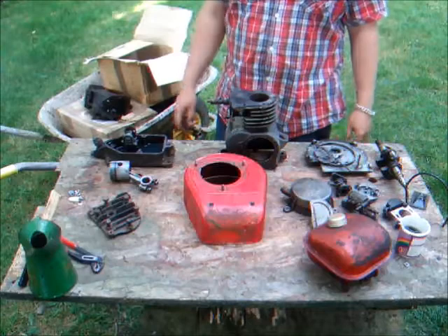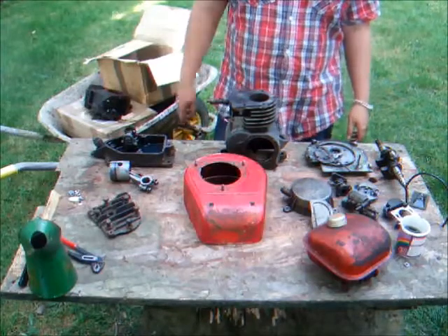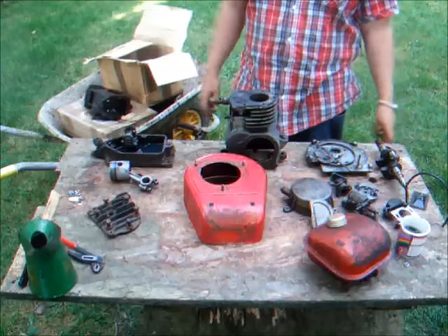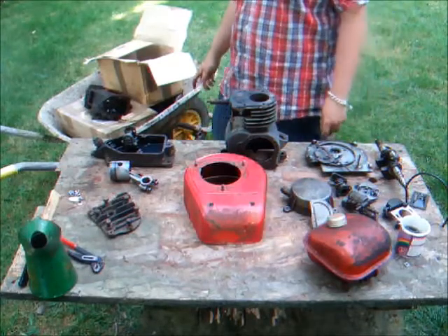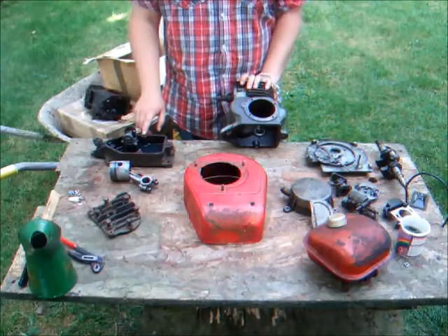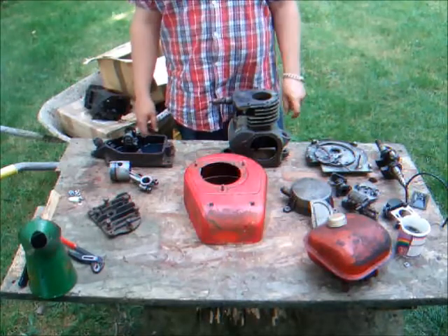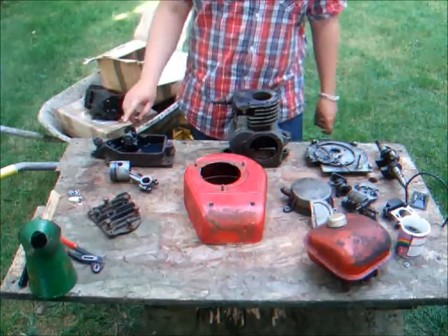We've got the 5S's piston and the 5S's cast iron cylinder head. Then we have the majority of the Suffolk — the block, the cowling, the tank, and the crankshaft. I was going to use the Briggs' crankshaft, but it uses a bigger flywheel nut and the hole in the flywheel on the Suffolk is smaller. We've encountered our first problem: the Suffolk's little locating pins for the sump are slightly bigger than on the Briggs, so we're going to have to drill those out to a slightly larger size. The sump actually fits on there perfectly — it's just those little pins. We've got to try and get this oil pump working, because I'm not sure if we're going to get clearance for an oil dipper.